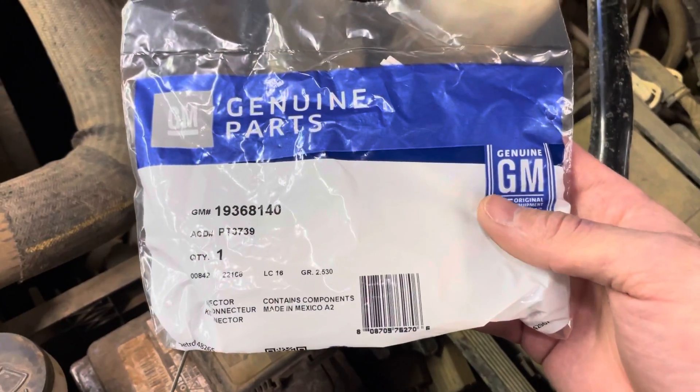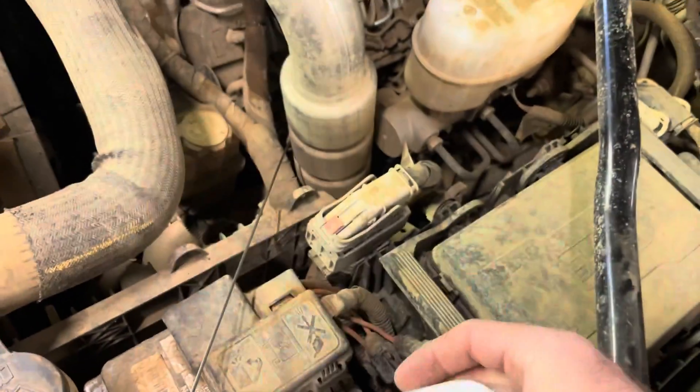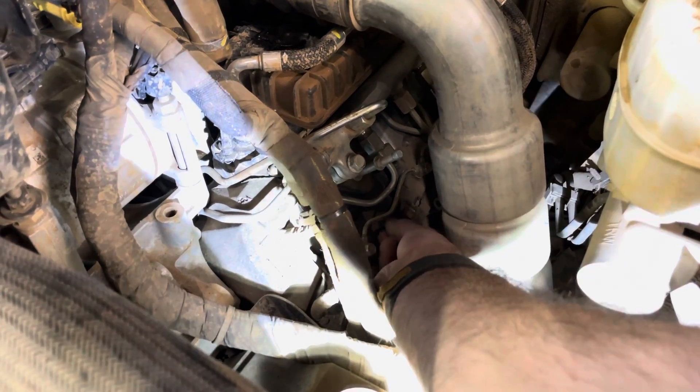Got the new connector right here — there's the part number. Before I make the repair, I'm going to reconnect this and run the engine, then wiggle the connector so you guys can see it drop out.